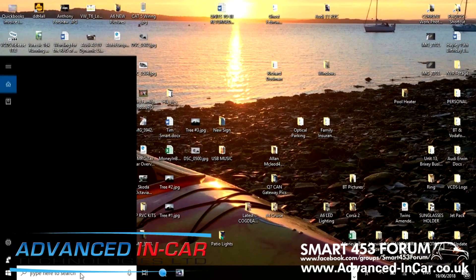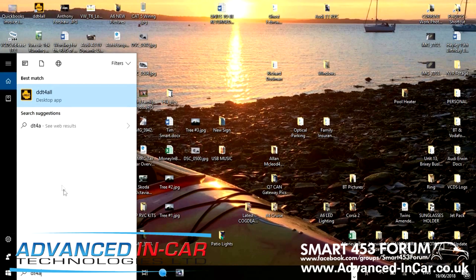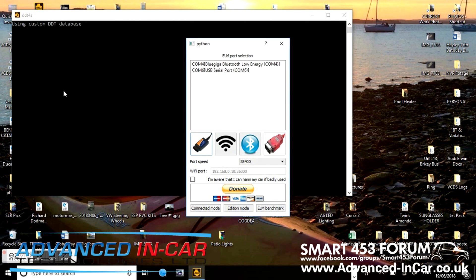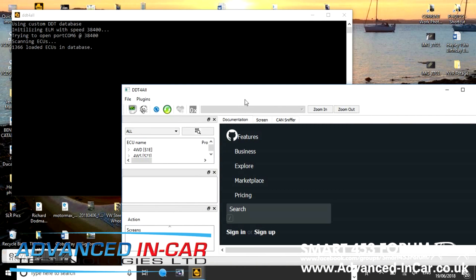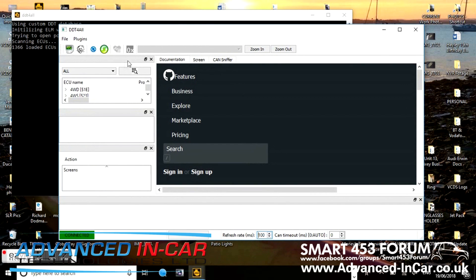On the laptop, go to your DDT4All software — you should have already installed it and downloaded the Renault database for the ECUs. I'm not going into that; if you don't know what you're doing with it you shouldn't be doing it. I've got the USB version, selected the serial port, acknowledged that it can do harm to the vehicle, and connected. The system scans your vehicle and opens up the interfacing screen. First, go to Twingo 3 and look for Navigation in that section.